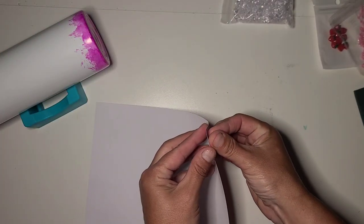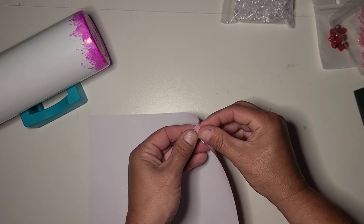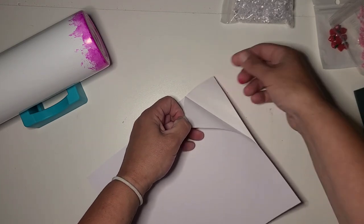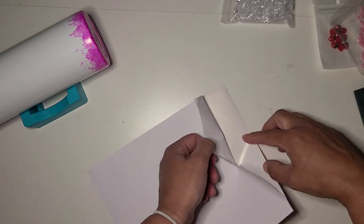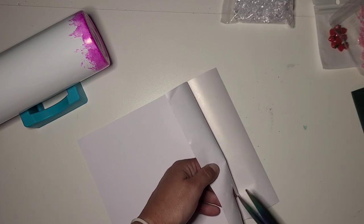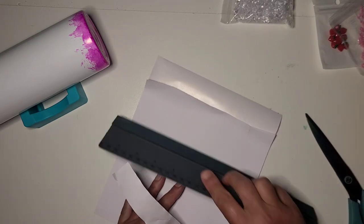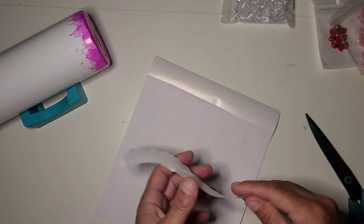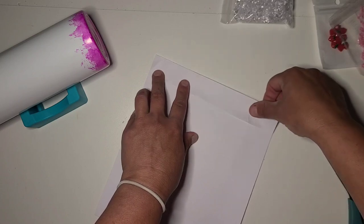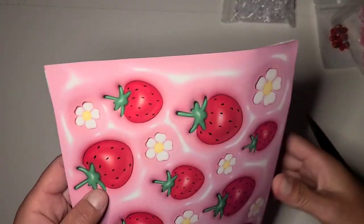I like to cut a section off to use as an anchor point, as you know. This is like vinyl sticker paper — it's not a heavy-duty vinyl like you would buy commercially. This is from Timu, so let's see how it goes.